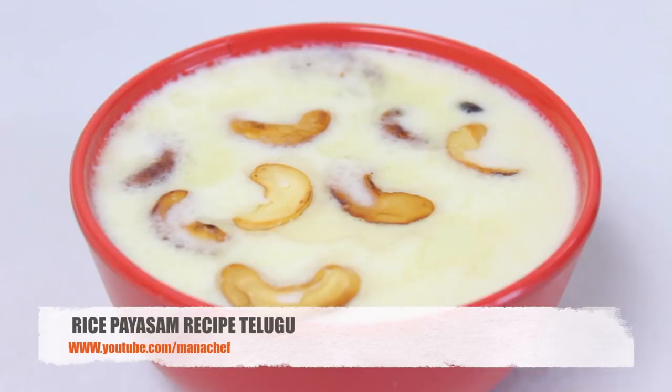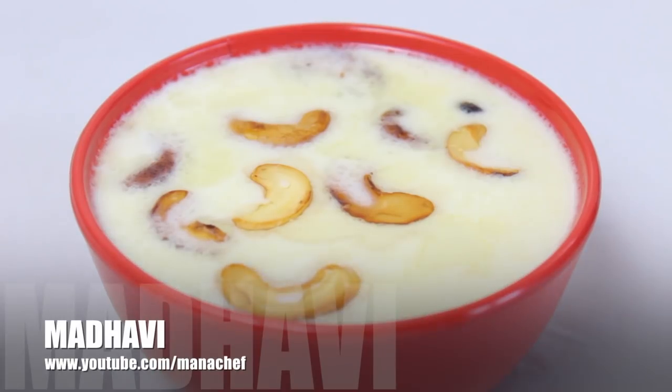Welcome to Manashef, my name is Madhavi. Today, I am going to make rice kheer.